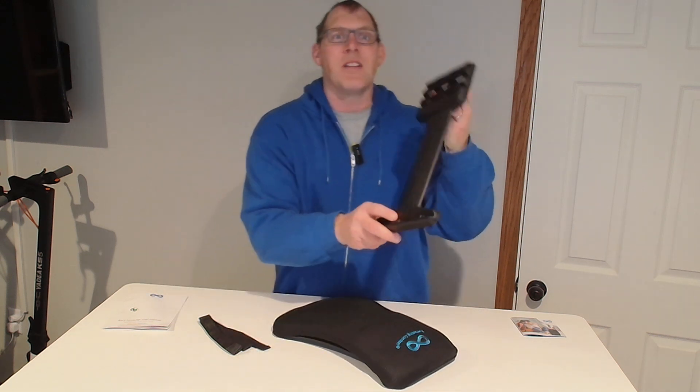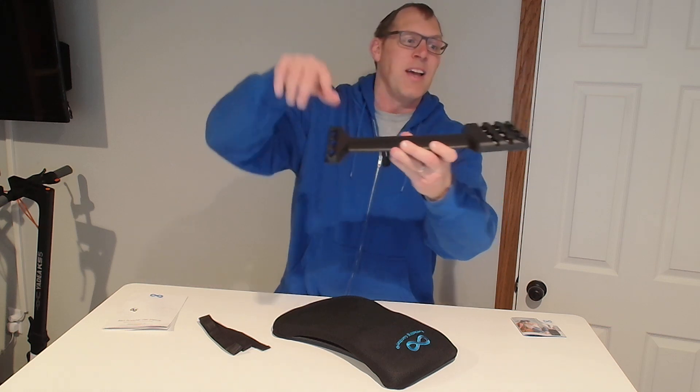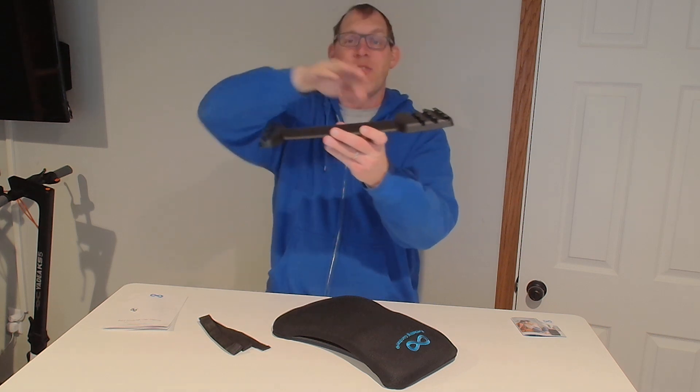Here is the base. Here's where you connect one end of your arc, and then over here you've got one, two, three different slots. You can slide that in for a different amount of arc.